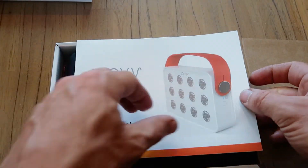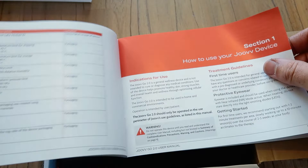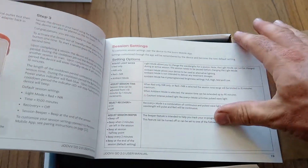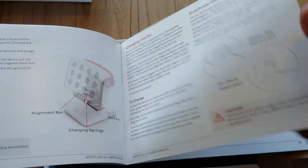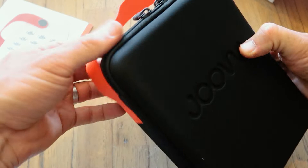We have a user manual. They always come with nice manuals — Joovv products. Lots of technical information, how to use it, how to set it up, different modes, charging. To be honest it's all pretty straightforward.